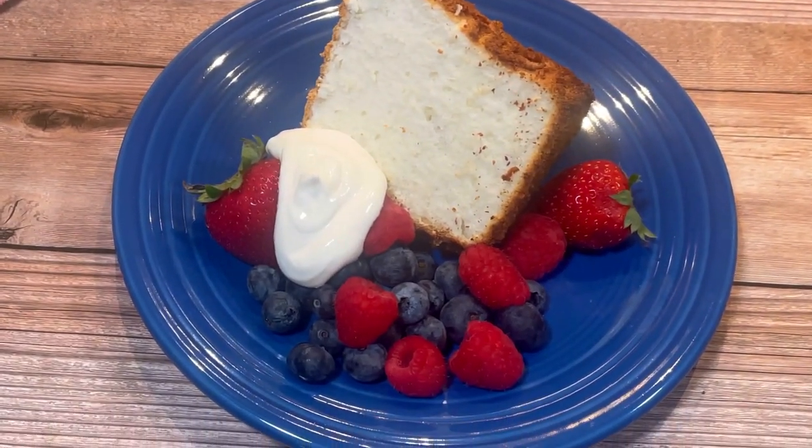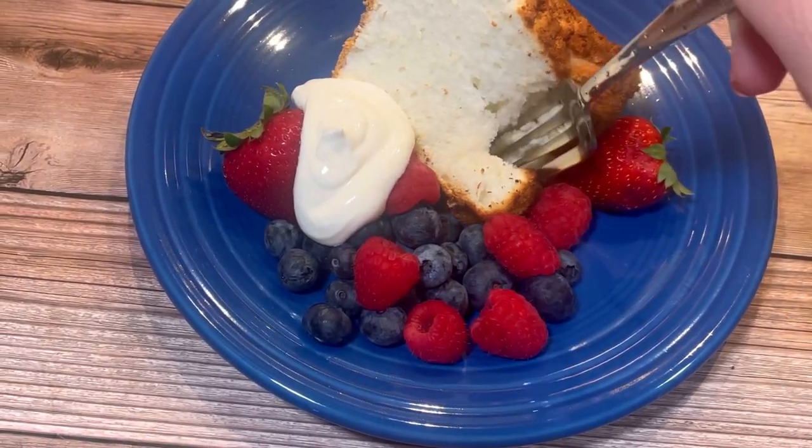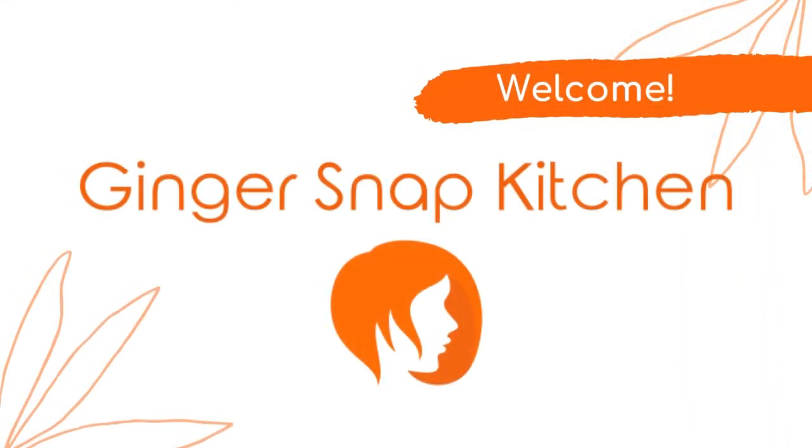Hi friends, welcome back to my kitchen. My name is Stephanie and today I'm making this beautiful angel food cake. This is Ginger Snap Kitchen.